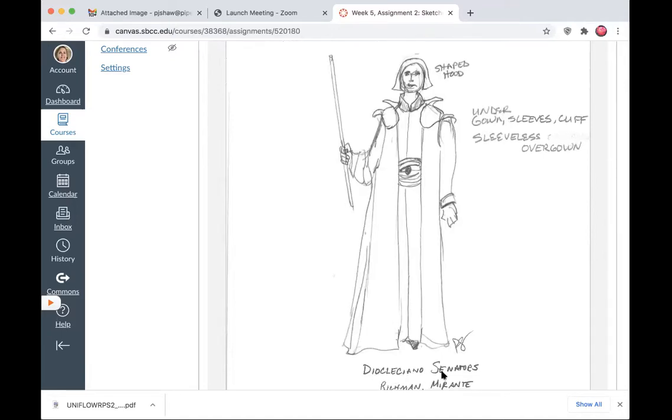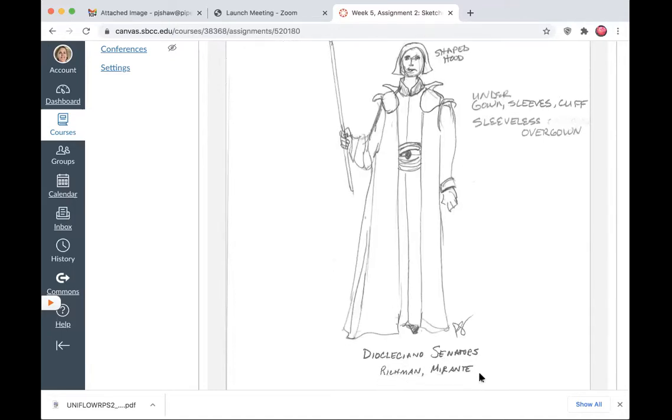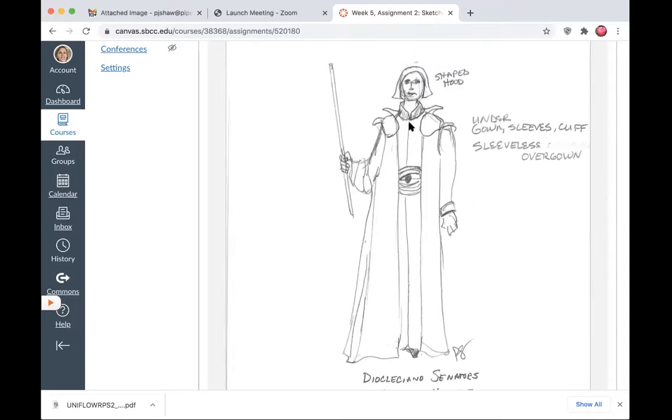Here's another sketch from the same play — Lope de Vega, another character, a senator. The Dioclesiano senators, Richmond and Morante, were the actor's names. There's an undergown with sleeves and cuffs, a sleeveless overgown with a shoulder piece added, and a mandarin front collar. These are details you can talk to the costume shop about — the fullness of it. This is a shaped hood, stiff fabric that goes over the head.